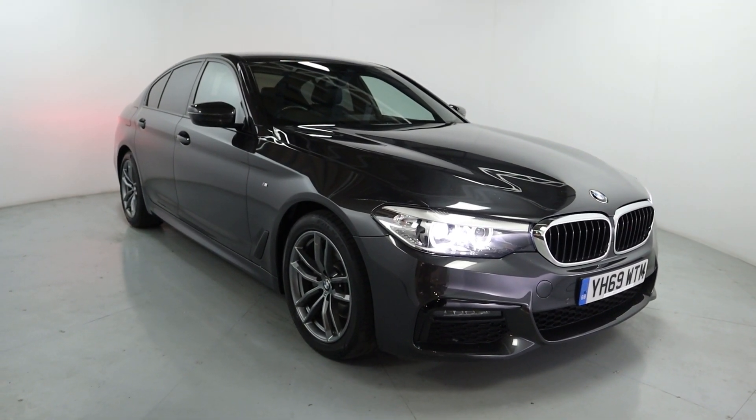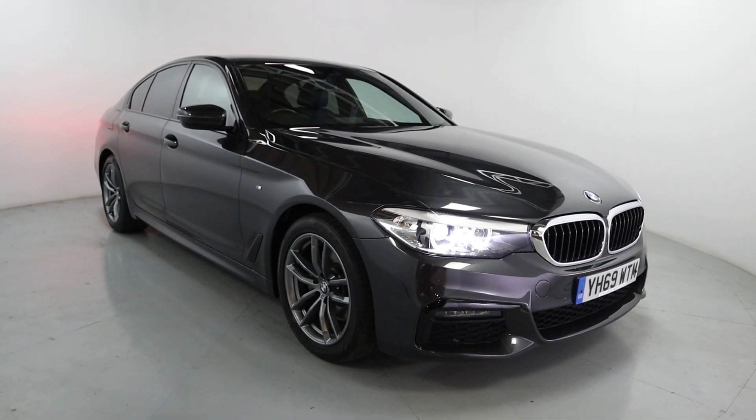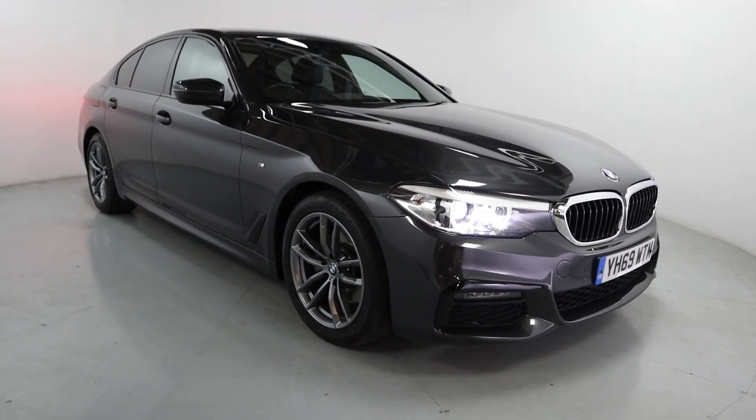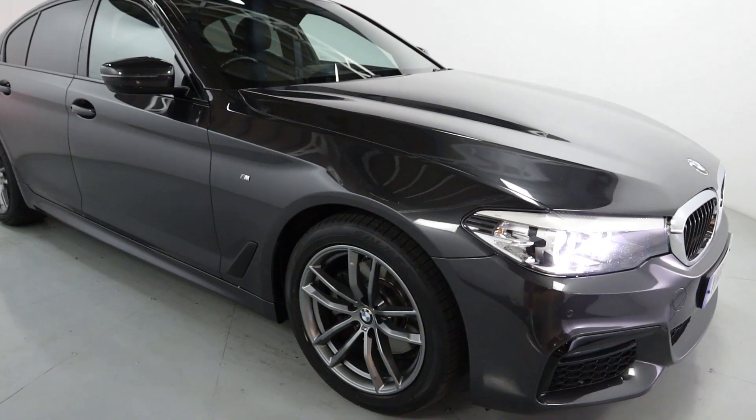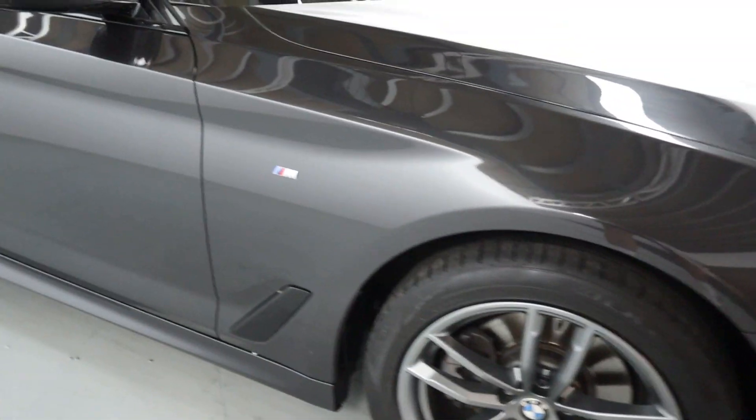Welcome to LMC. Today we're taking a look at this BMW 520D M Sport. It's got a 2-liter diesel engine with an automatic gearbox and is on 60,738 miles. It's finished off in this really deep grey colour. You've got gunmetal grey wheels and the M Sport badging in the centre, as well as M Sport badging all the way around the vehicle.